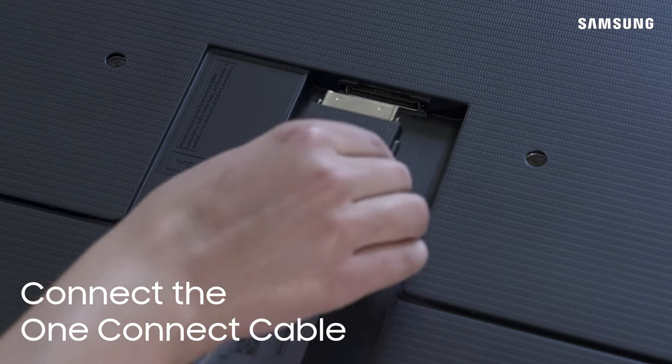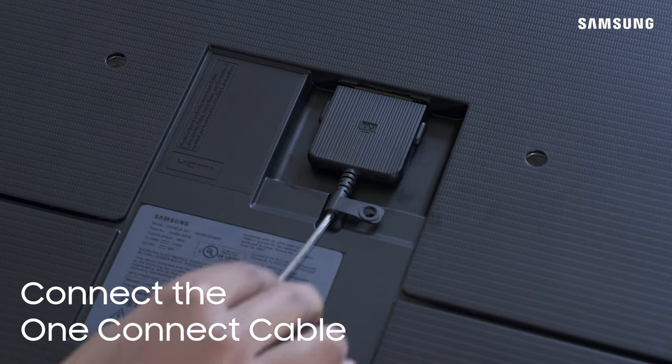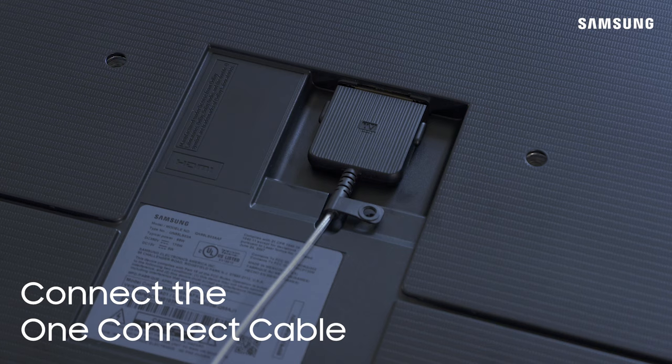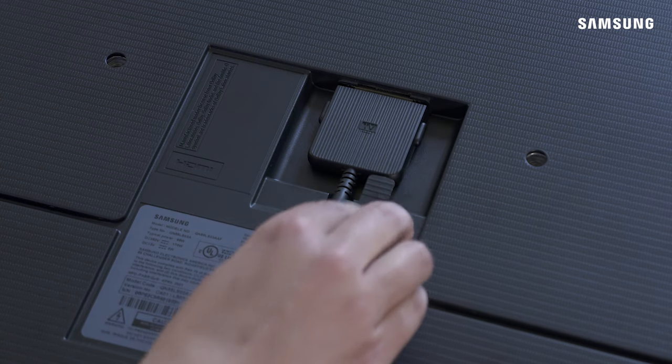Take the end of the OneConnect cable labeled TV and connect it to the OneConnect port. Be sure to push the cable in until it clicks into place. Remember to handle the cable with great care. Do not crimp or bend it at an acute angle and wrap any excess in a gentle loop.